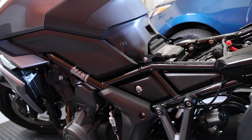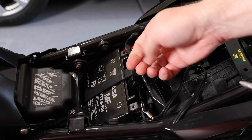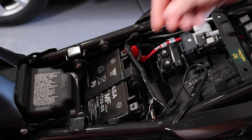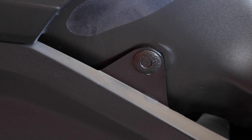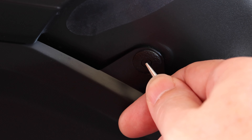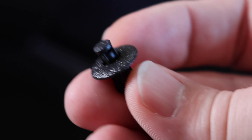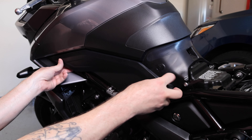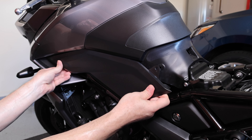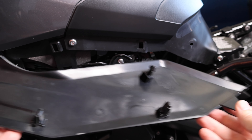Since we're installing an electrical component, the first step is to remove the seat and disconnect the battery terminals. Next, the left side panel needs to be removed to access the bike's wiring harness. Gently push the center of the fastener, then remove it and set it aside for later. The side panel is removed by holding both sides and pulling straight out away from the bike — it's held on with a combination of friction mounts into rubber grommets and a couple of spring clips.